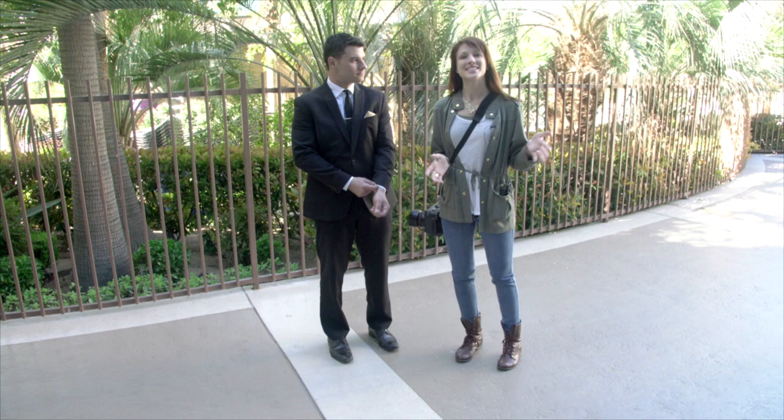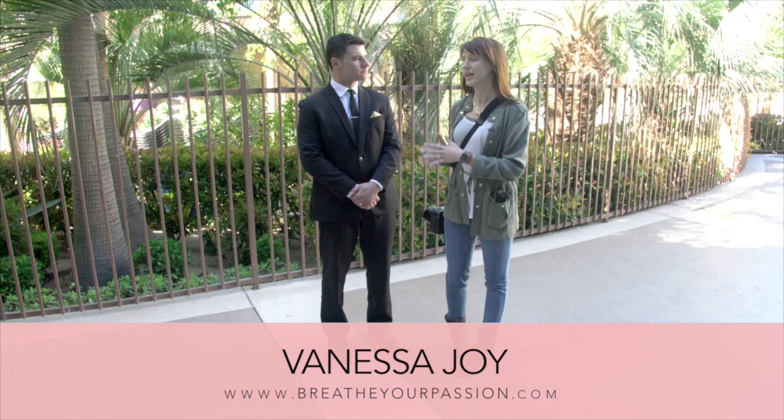Hi, this is Vanessa Joy here with Breathe Your Passion on AdoramaTV, and we are going to give you some tips on posing a groom. This is Brad here. He is actually a newlywed so he's done this a few times by now, but when you're posing your groom, here are a few quick tips.